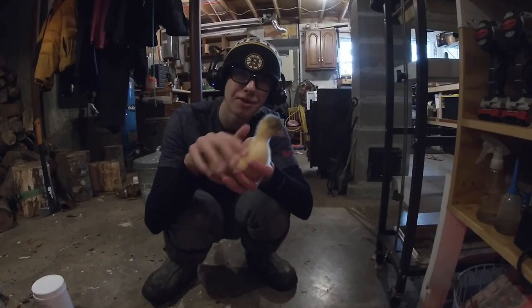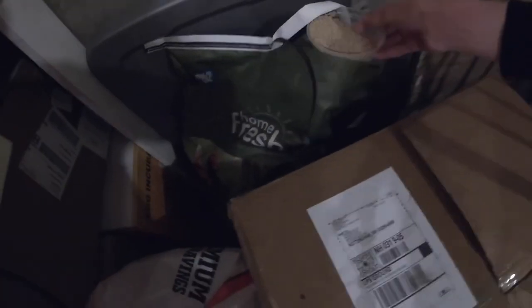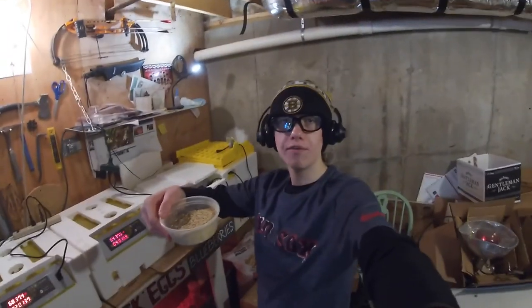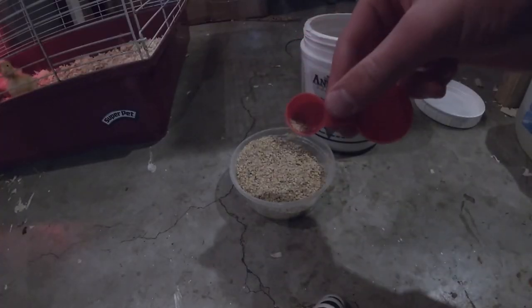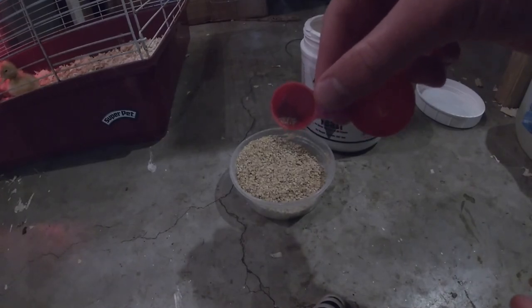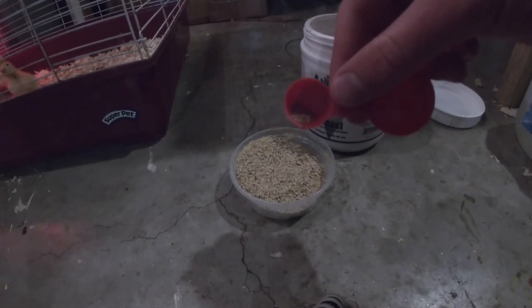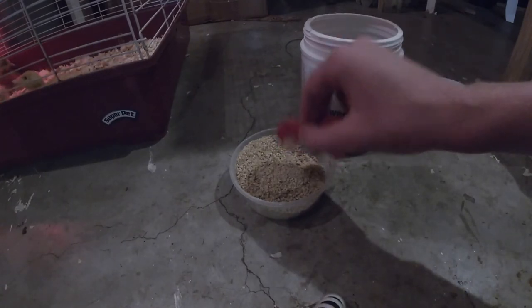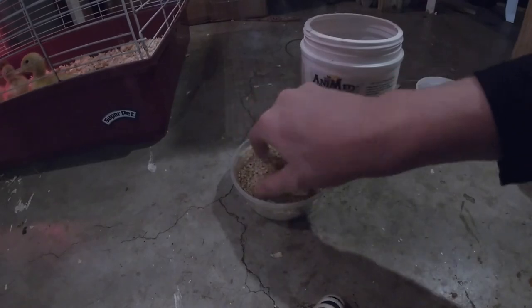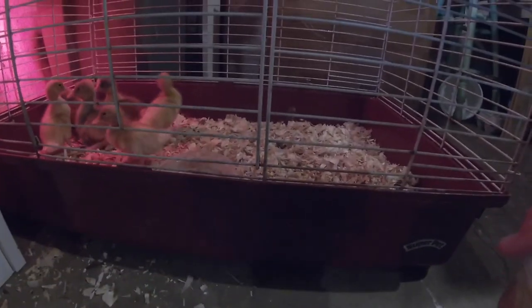You might also be wondering what I feed the young birds. They get multi-flock crumble, a Blue Seal feed. It's important not to feed them medicated grain because apparently it can kill them — multi-flock is non-medicated so it's fine. Then I sprinkle in a little brewer's yeast for the same reason as I give it to the adults: it's got lots of niacin, which is very important for the development of young goslings and ducklings. I mix it in and put it in their cage.